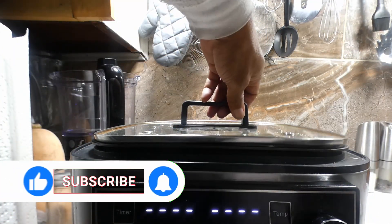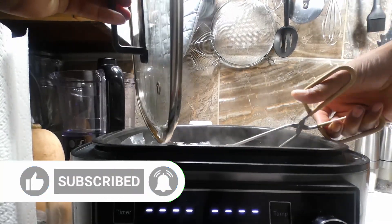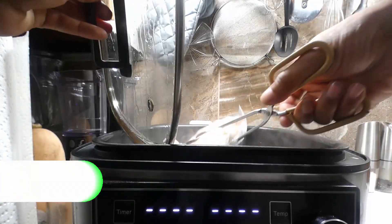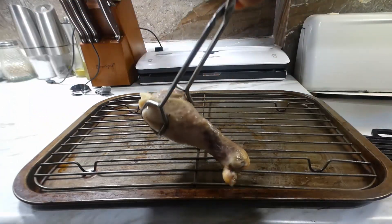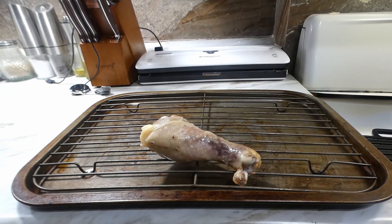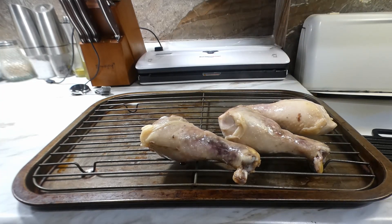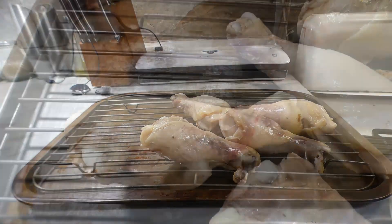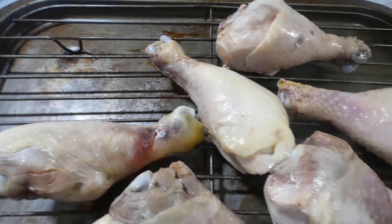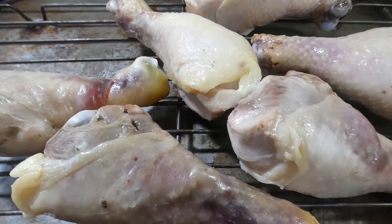After them three hours pass, look at what we got y'all — we got sous vide chicken legs. Now we did these at 150 because the way we're going to finish this cook, it's going to take a little time, so we're going to raise that temperature up a little bit. So let's go ahead and get them out that bag. This is what they're looking like now — almost done, but not done.